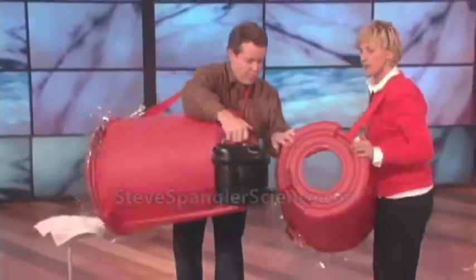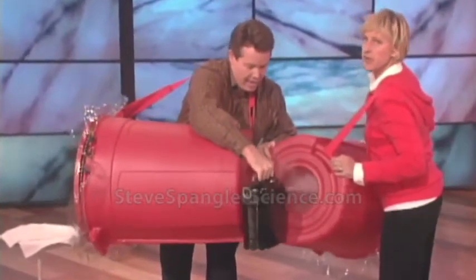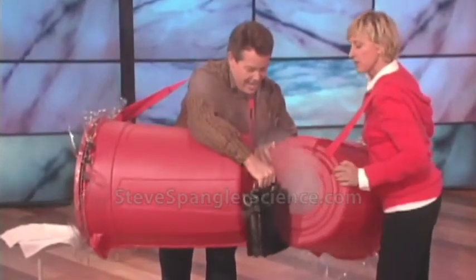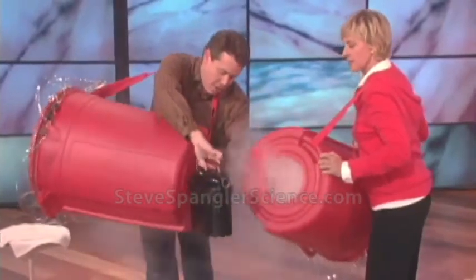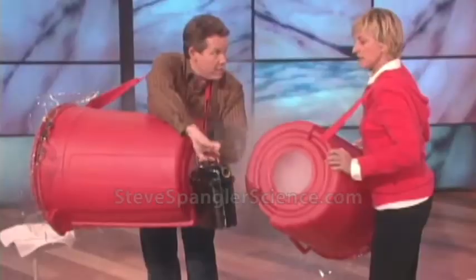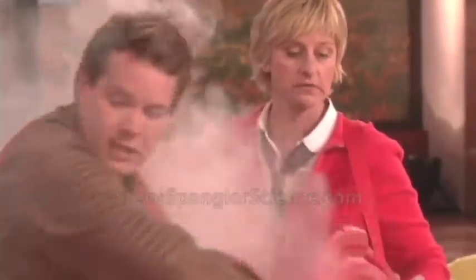All right, here's a smoke machine, so we put some smoke in there. Just get your smoke machine from at home, and you just fill this up. I have three little boys, and we just kind of play. You know you can get a smoke machine now at the store — I did not know that. Yeah, so that's cool. Okay, that's enough.